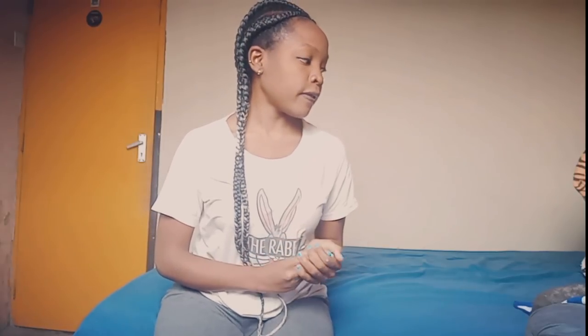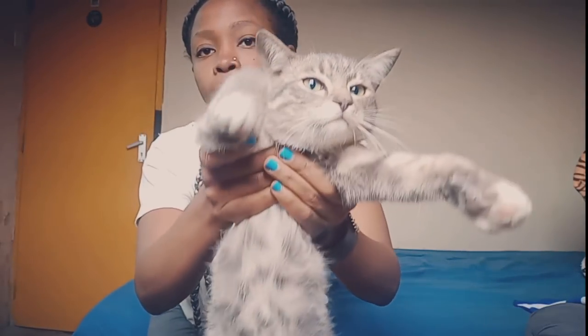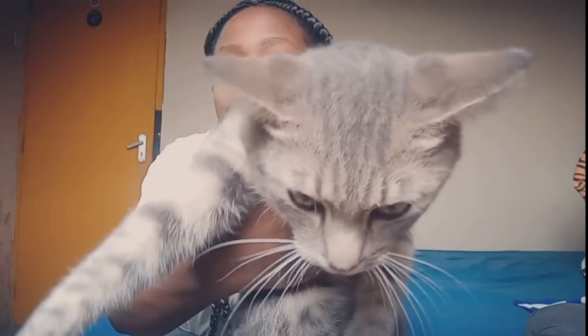Hey guys, welcome back to my channel! Thank you so much for clicking, I love you guys so so so much. My cat wants to say hi — Wolf, what's up! I have decided to do a DIY video, I hope you guys like it. This is my first DIY video but many will follow, hopefully.